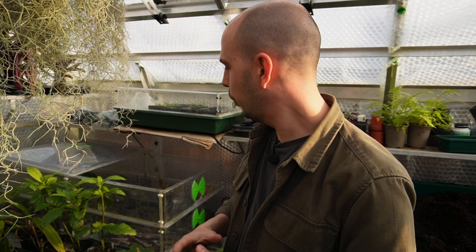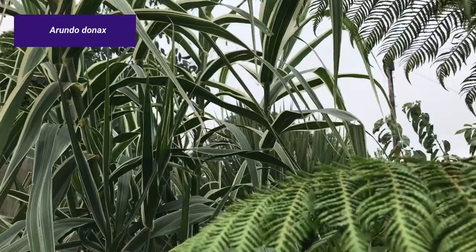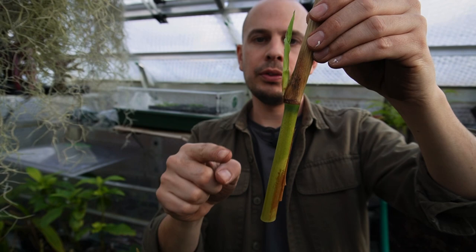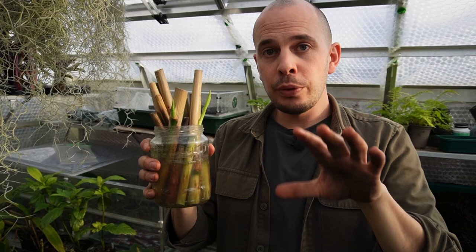I've also taken cuttings of Arundo donax, which you saw me doing a few videos back. I'm pleased to say the stems are shooting. There are no signs of roots yet, but in my experience you get the shoot first, and then from the fresh growth you'll get one or two roots start to emerge. I can then cut it back and pot it on. So I'm just going to be patient, keep changing the water as I said in the video, and see what happens. Let me know how yours are getting on.